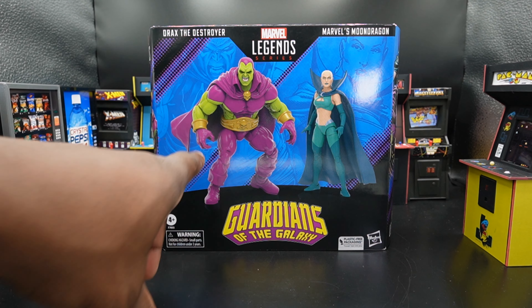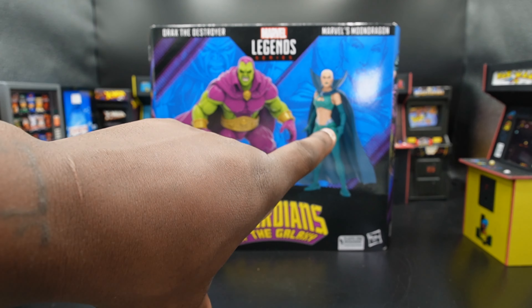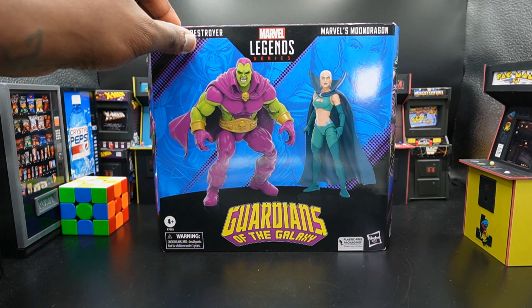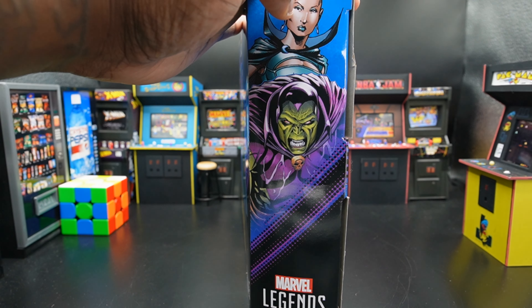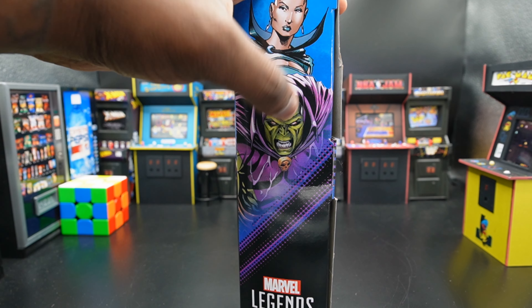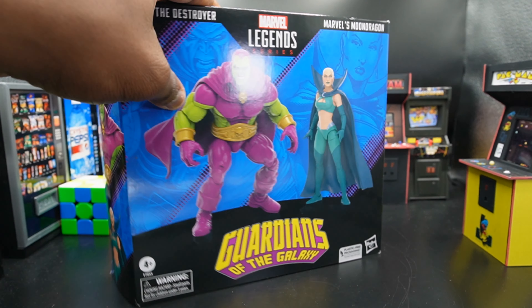On the front, we get a cool render of Drax and Moondragon. We get comic book art of Moondragon and Drax on the back, which is a really cool picture. On the side, we get the same comic book drawings of Moondragon and Drax — I really do like that drawing. Another render showing us what's in the box on the back, and more renders on the side.